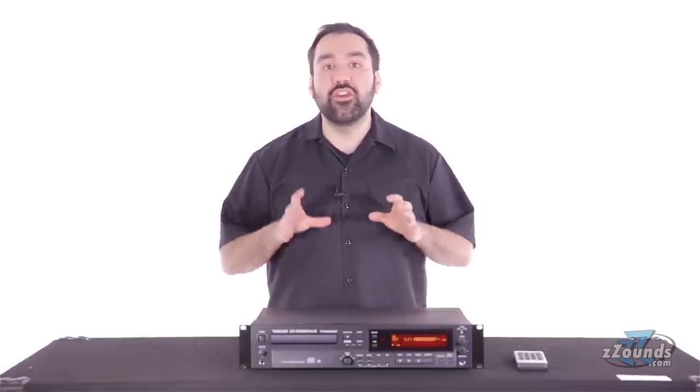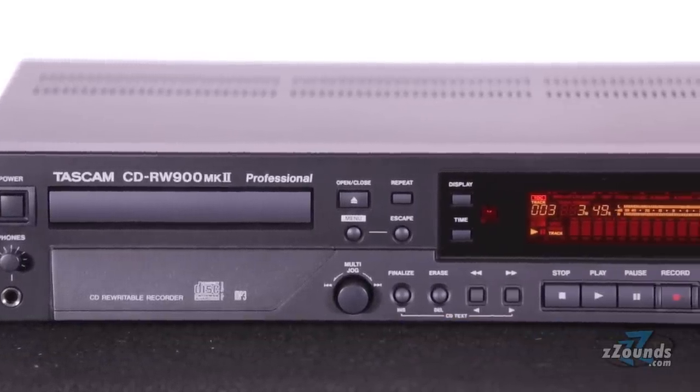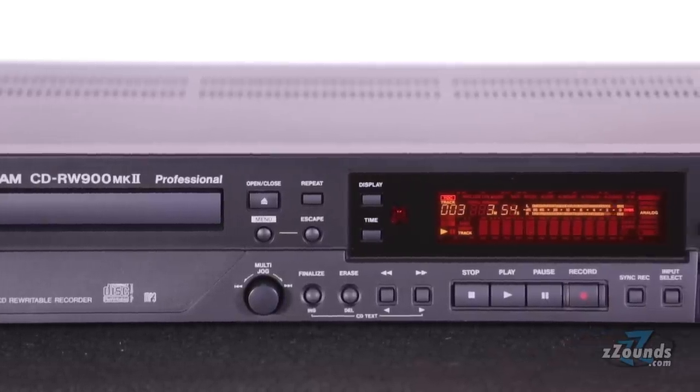This unit uses the new TEAC tray-loading transport. Aside from improved reliability, this new transport also allows gapless recording when writing track markers, which is not possible with off-the-shelf PC drivers.